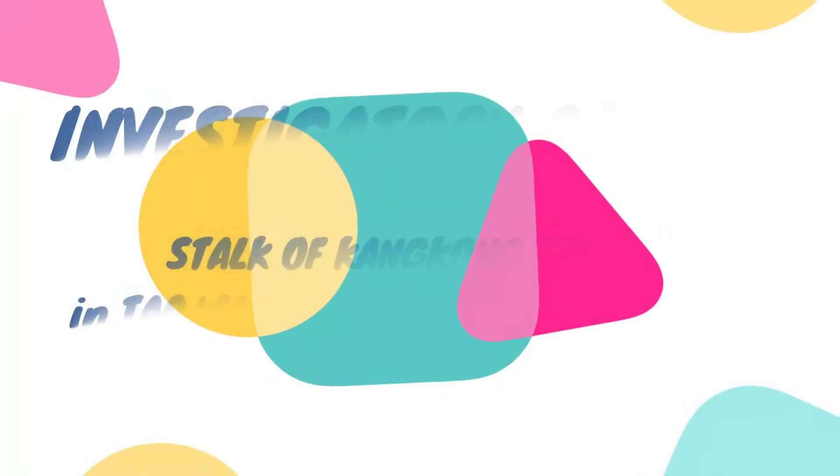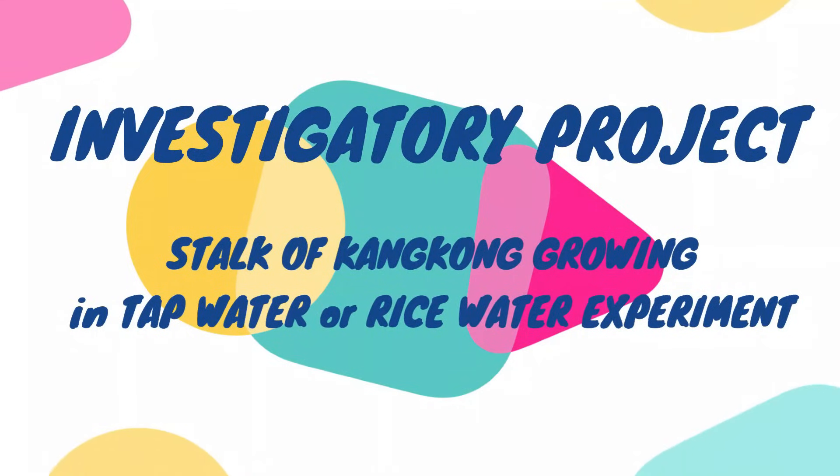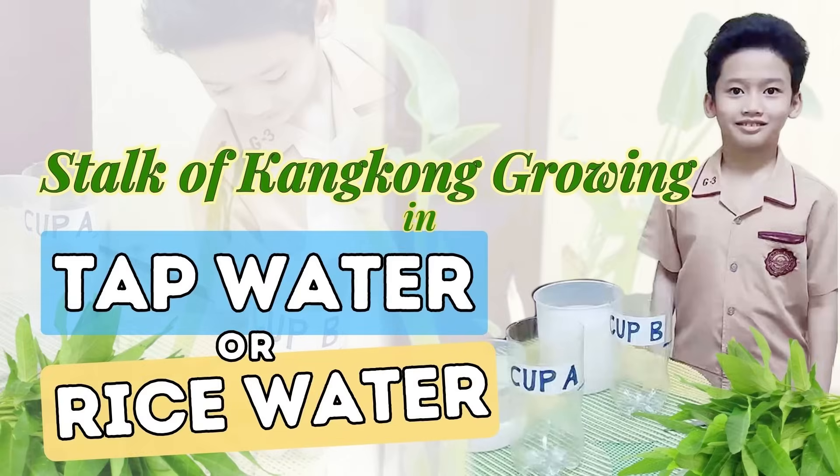My Investigatory Project: Stack of Kangkong Growing in Tap Water or Rice Water. Hi, I'm Cedric.